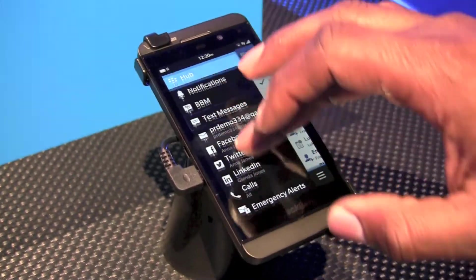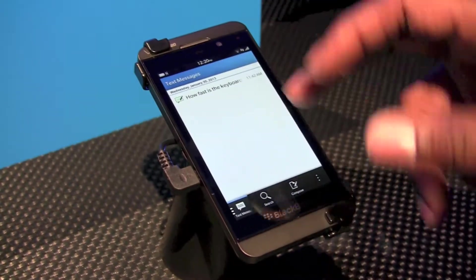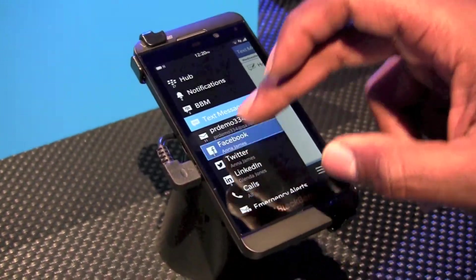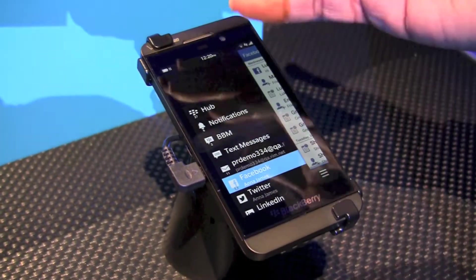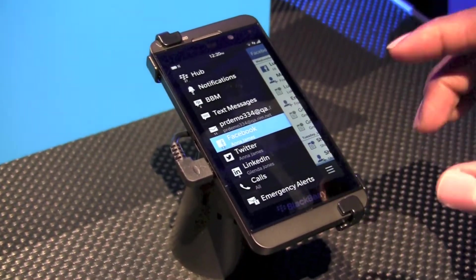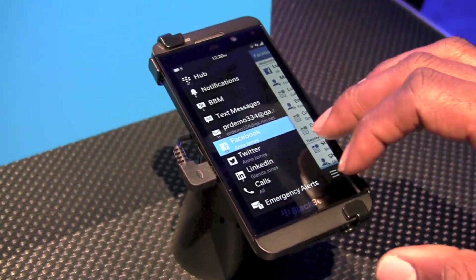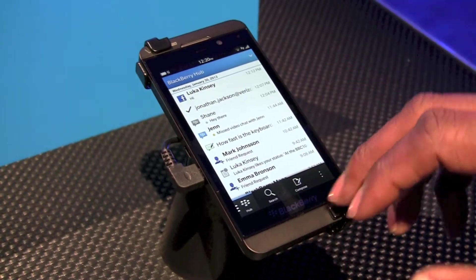Our hub is where all your notifications are. I can take a second and drill down into my text messages if I like. I can do Facebook or I can do Twitter — no matter what the application is, as long as it's there, I can see what's going on and drill deeper down into it if I need to. The hub is there and I can see exactly what's going on.